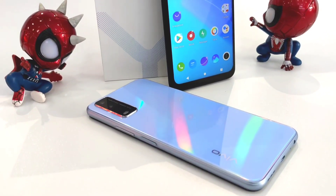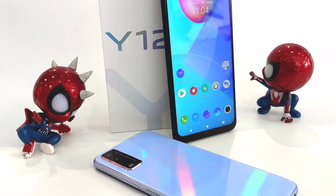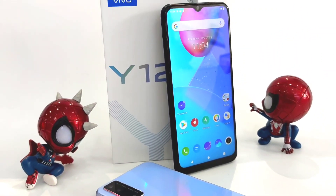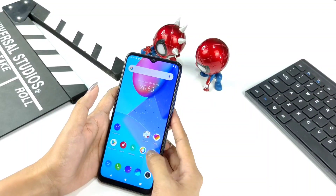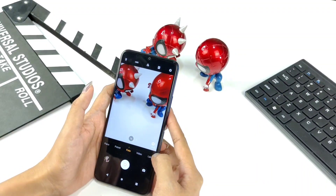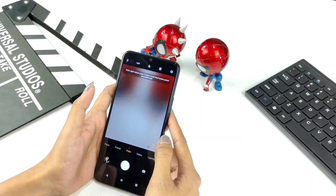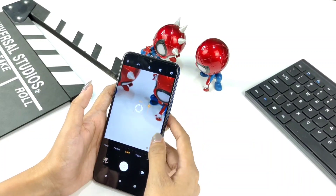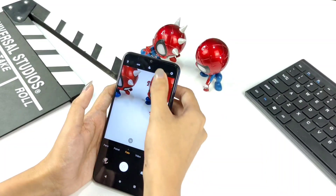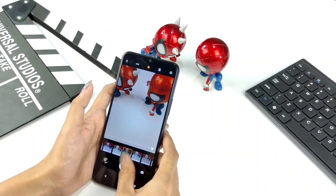The rear camera of the Vivo Y12S features a 13MP main camera and a 2MP super bokeh camera. The front camera is 8MP. Let's look at the rear camera features: in photo mode there's a bokeh lens that can be adjusted, and at the top there are many filter options to choose from.